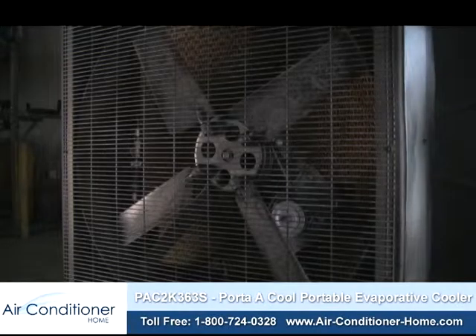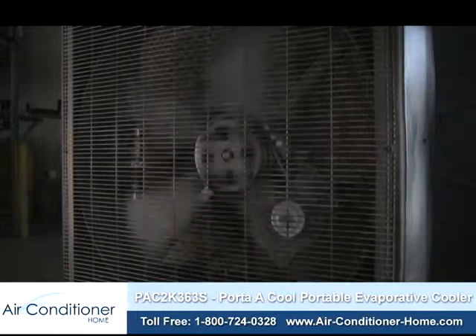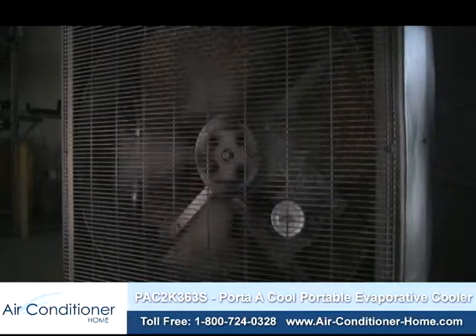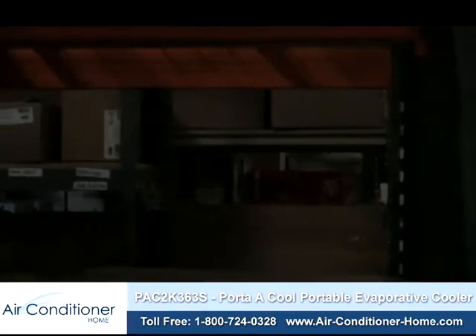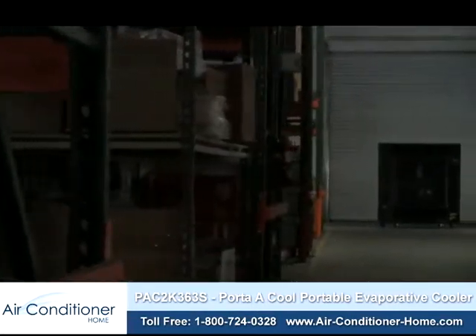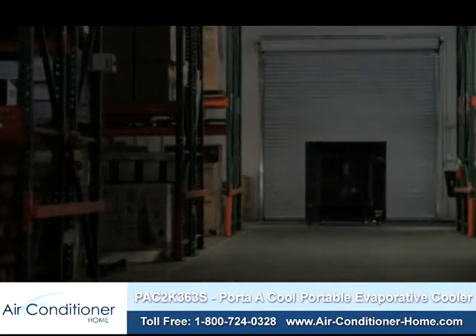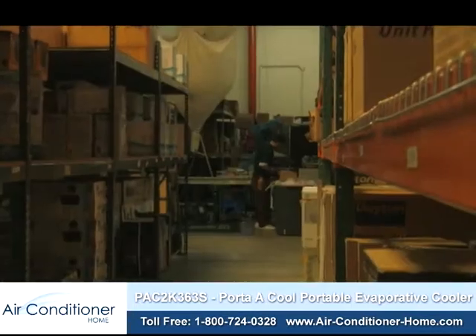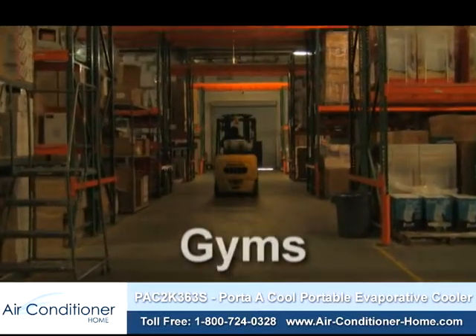Thanks to their lower cost and energy-efficient nature, evaporative or swamp coolers can be a great option for a home or office in hot, dry climates. But they're also great options for cooling much larger areas. The Portacool PAC2K363S Portable Evaporative Cooler, for instance, is perfect for cooling manufacturing plants, warehouses, garages, and even gyms.